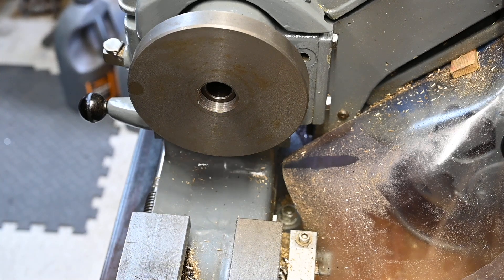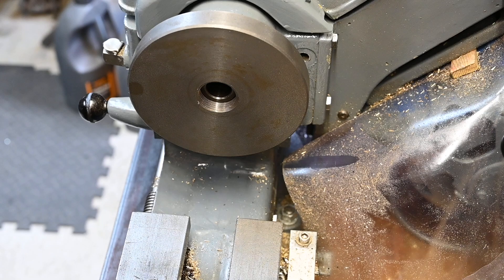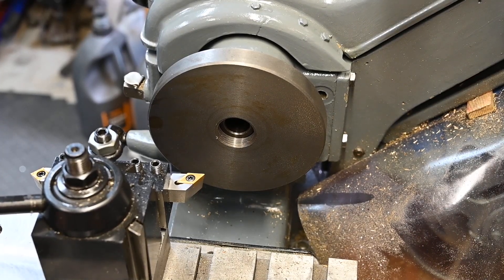I think I'll treat the tool to a new cutter for this. I've just come up against my first obstacle — this particular tool post won't reach, so I'm going to have to swap it out for the compound.